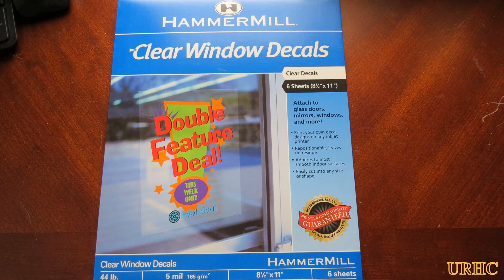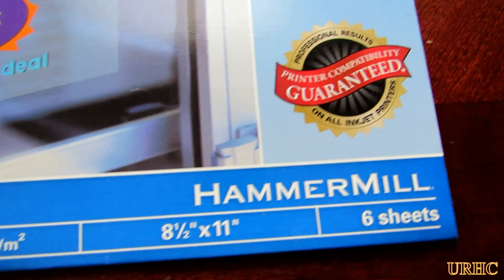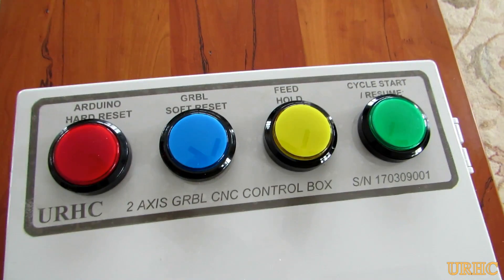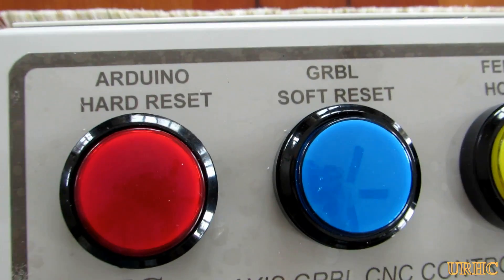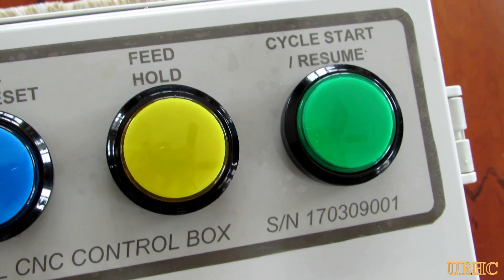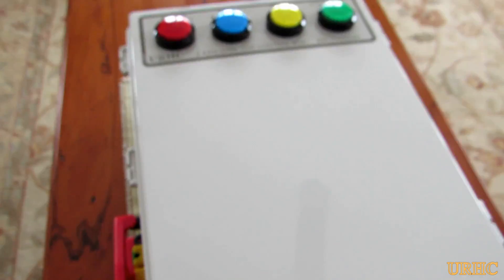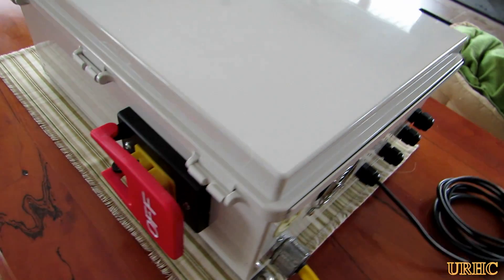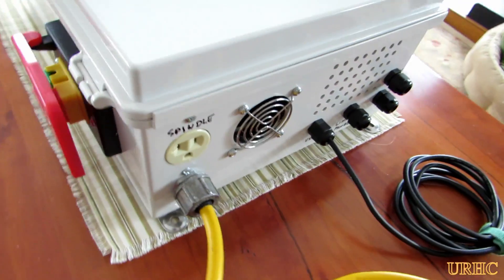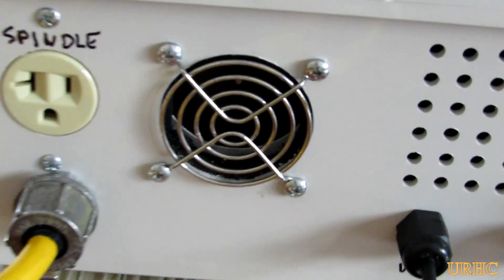I had some clear window decal material that I used to make a nameplate for the front panel. There you can see it — just a little nameplate. The buttons I got off Amazon were made for kids' toys, I think — they were the cheapest combination of lighted buttons I could find, so I used them.